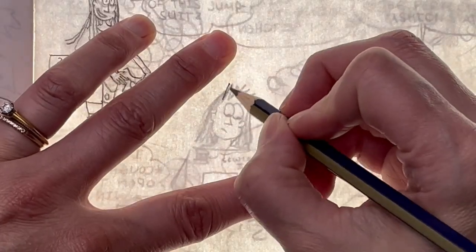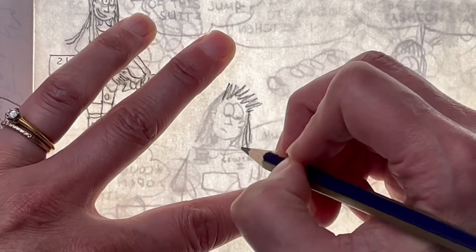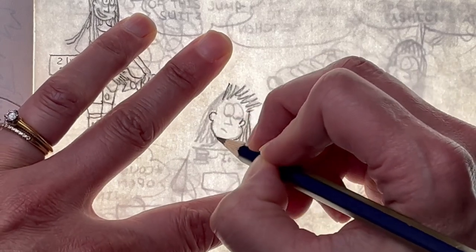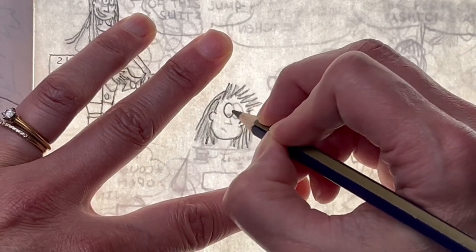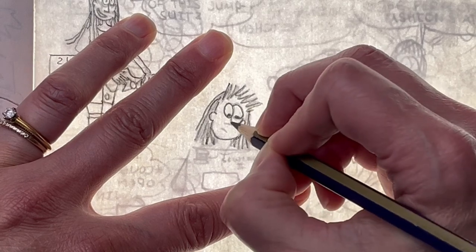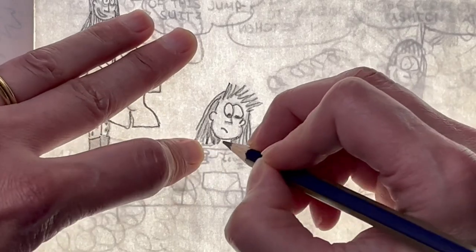This would be extremely difficult to do if it was placed against a window with some light, which is another way you could trace this. But I kind of like the fact that I can see through two different layers as I'm tracing this comic. So that's something that you might need for yourself, and this is a really good option for you.